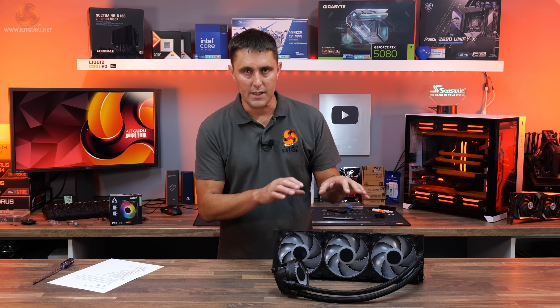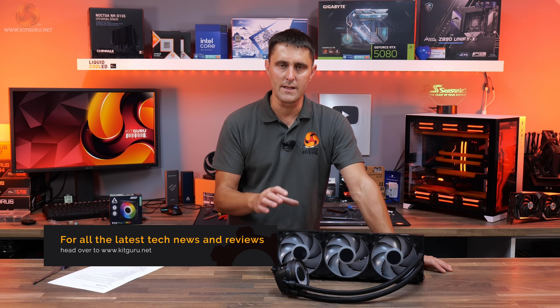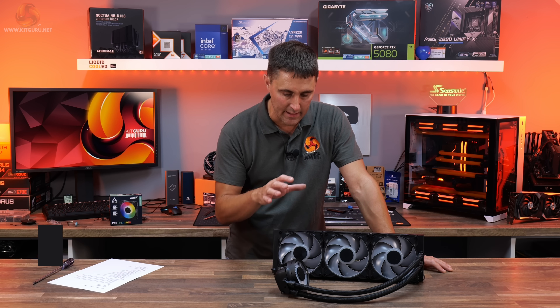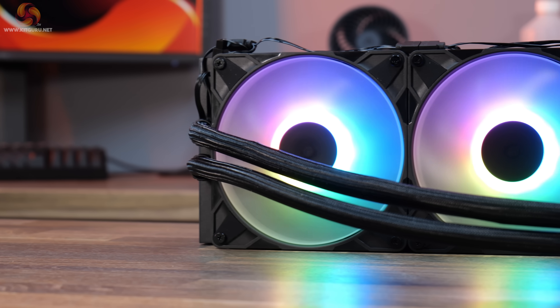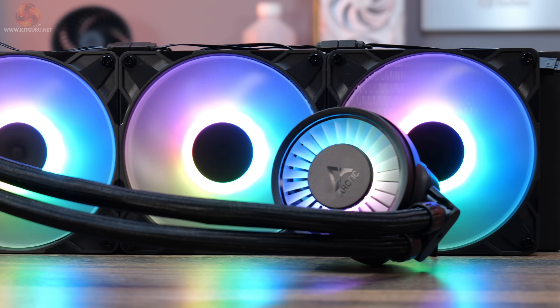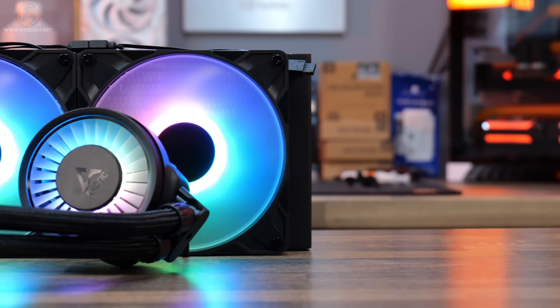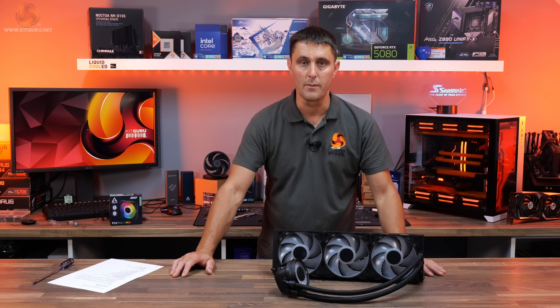This is the new Arctic Liquid Freezer 3 Pro — the 420mm variant that we'll be taking a close look at. It's also available in other sizes like 360 and 240. Essentially, it is the same as the regular Arctic Liquid Freezer 3. The only difference is the new fans that Arctic is including with the Pro version.